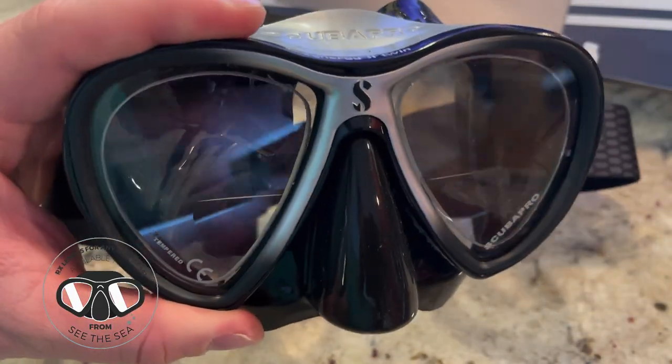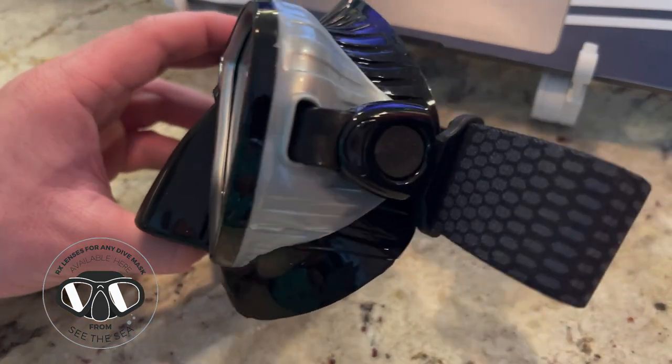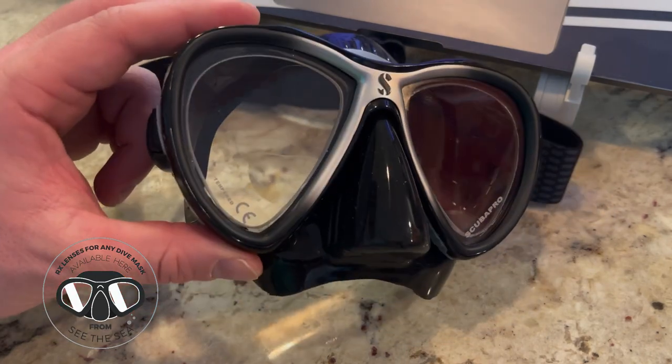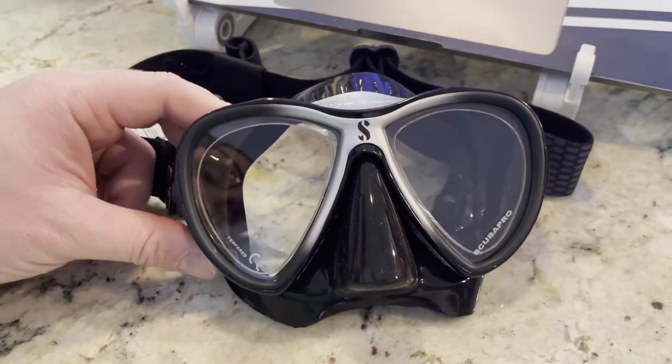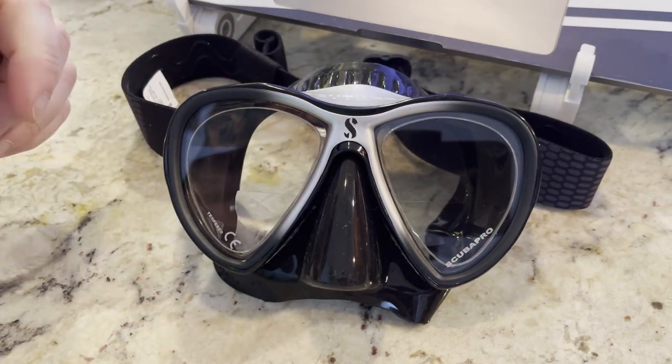So again, here are some bifocals in the Scuba Pro Synergy 2. If you have any questions, feel free to message us on our site, email us, or give us a shout — we try and answer as frequently as we can. We answer the phone and chat the fastest, and email probably within about a day. Have a good one, and let us know if you have any questions or comments below.